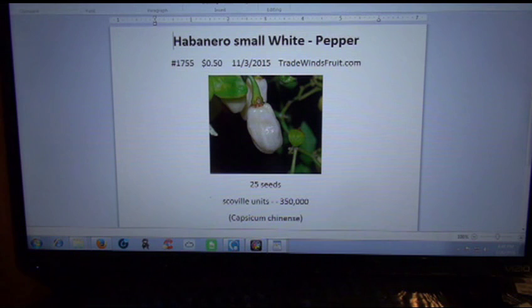It turns out this is the small white habanero — not the larger version. As I was saying, there are two versions of this and I got the small version from tradewindfruits.com. This is another reason why I like this company — they have a really good selection of peppers. This is actually a hard one to find; I was surprised that Trade Wind Fruits actually had it.